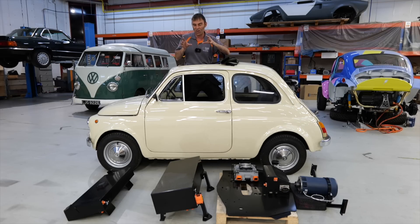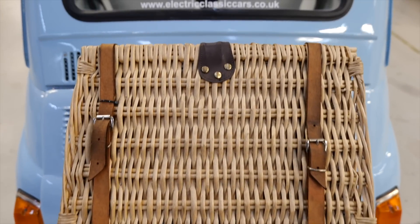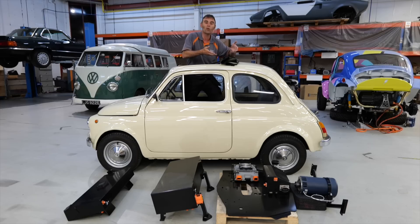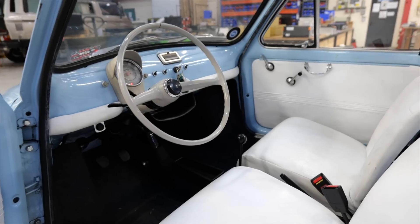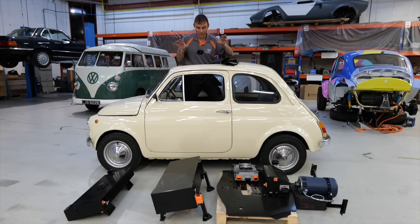Anybody that's a regular viewer knows I err on the side of wild when it comes to my conversions — that's not what this is. This is all about mild. It kind of simulates the similar performance of the original air-cooled engine with a bit more oomph to keep up with modern traffic. This is a city car, so anybody expecting 300-mile range, this is not it.